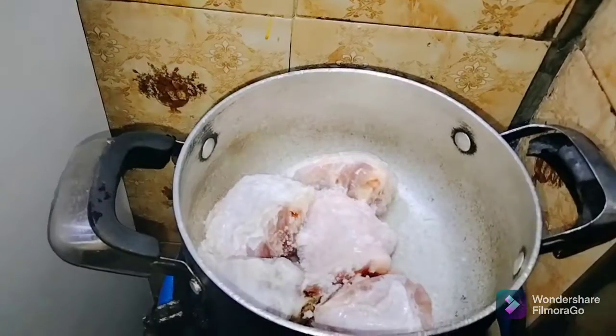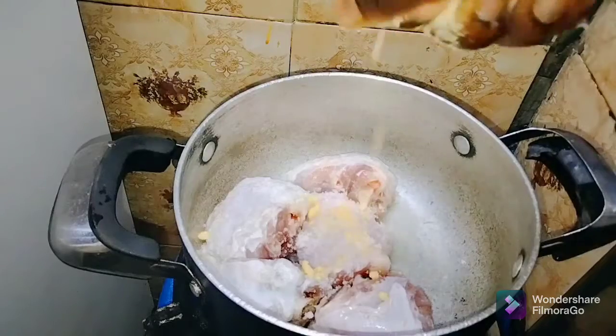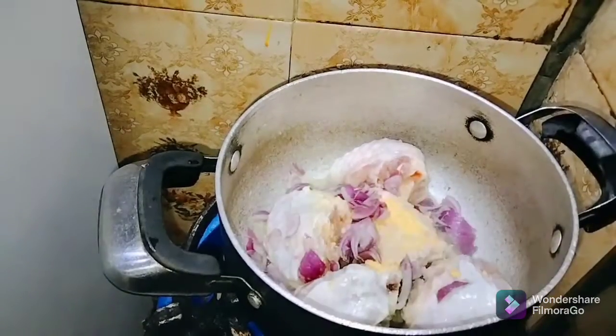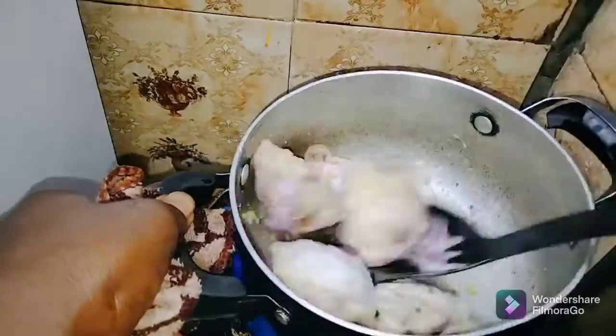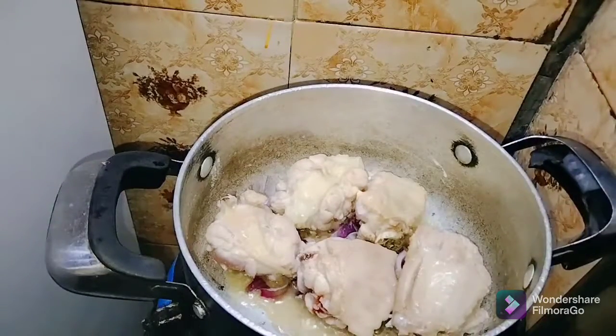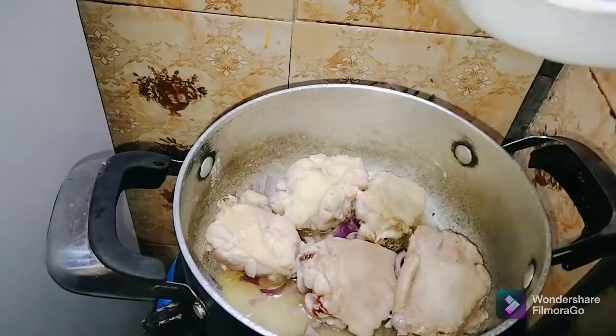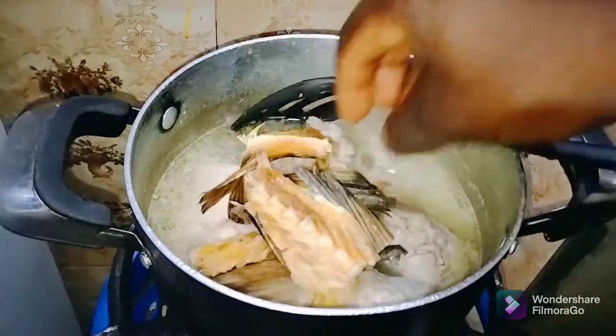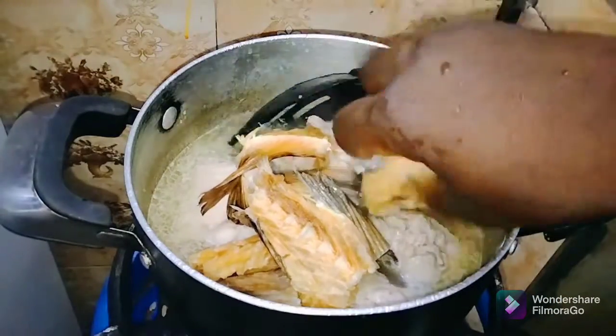Into a clean pot, you add in the turkey, seasoning cube, salt, and onion, then you stir to combine and allow it to steam cook for about 3 minutes. After steam cooking for 3 minutes, you then go ahead and add in some water — just enough to cook the turkey — and you cook for 5 minutes.